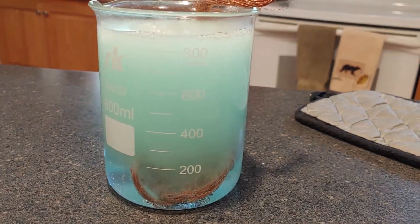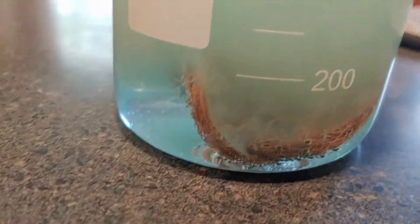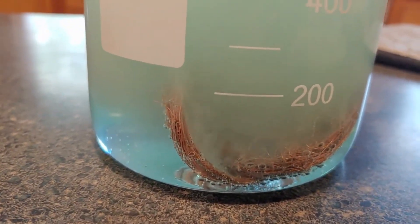This is going to stay overnight like this, but you can see the solution's already turned from clear to green, and that means we have copper in there.